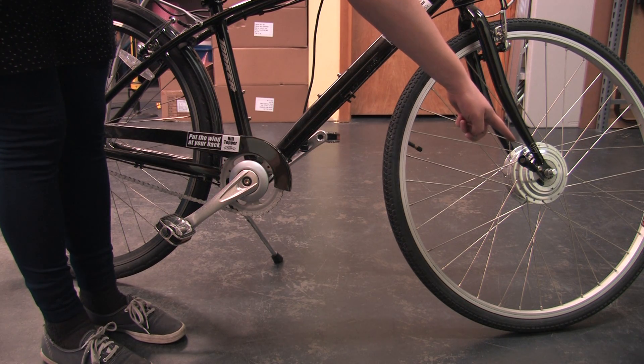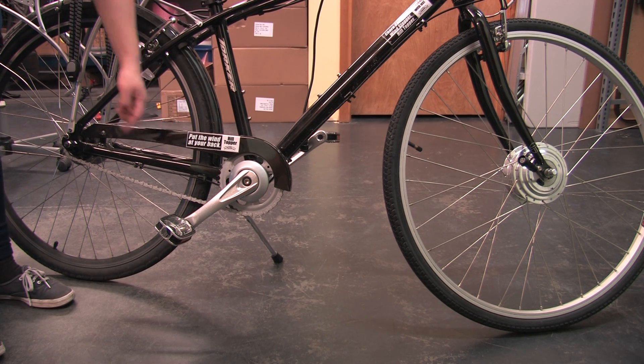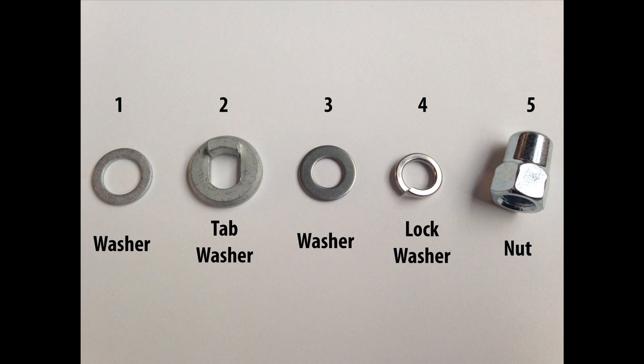Make sure you are mounting your motor with the wire coming out of the same side of your bike as your chain — the right side when you're on your bike. The washer should be in this order, starting with one closest to the motor: washer, tab washer, washer, lock washer, and nut.